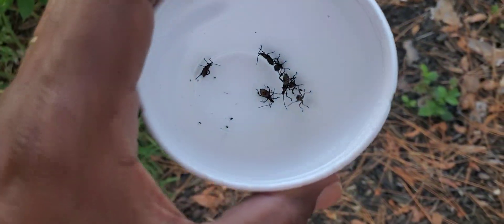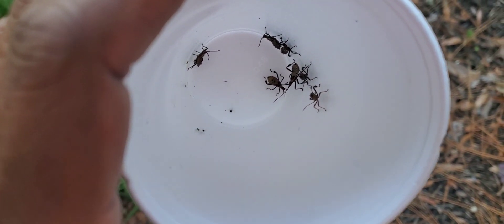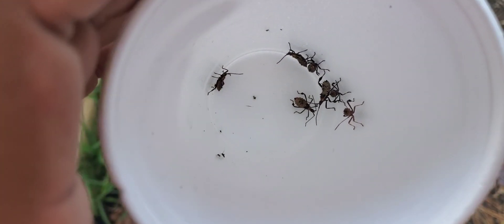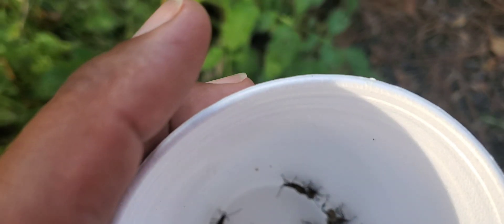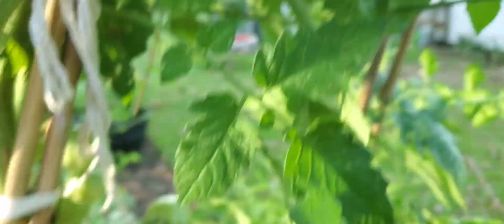Now one thing I do want to mention: diatomaceous earth, or DE, will not be effective on these particular insects because they are hard-bodied, not soft-bodied. You'll find that when you are dealing with hard-body insects. So the best way to get them is one by one — and just look at this one right here, this one is gigantic. I am coming to get you buddy!